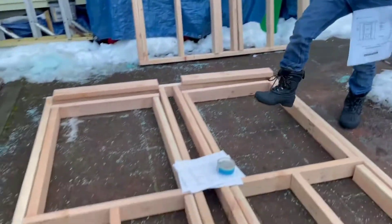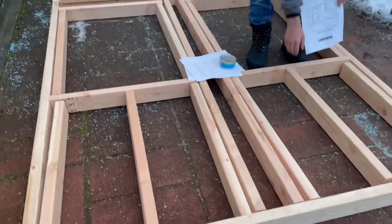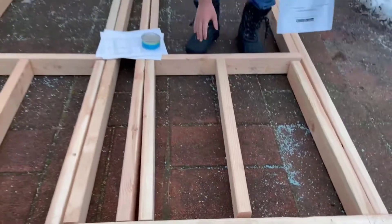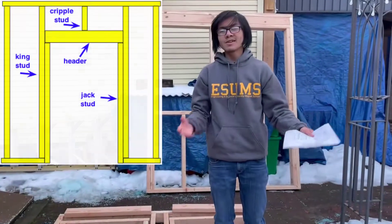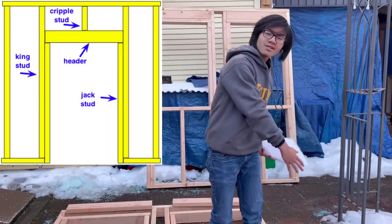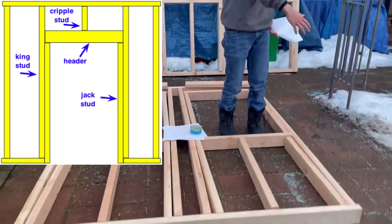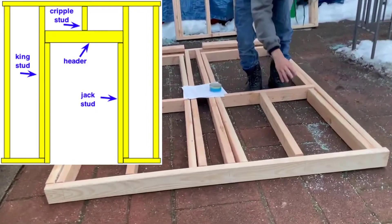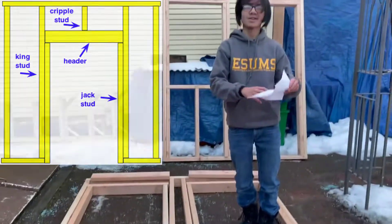We also have jack studs right here. These are the minor studs and they go under the window. The difference between the king and the jack stud is that the king ones are longer and have a more important structural role, while jack studs are smaller and focus on the more minute details.